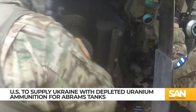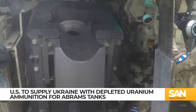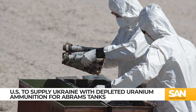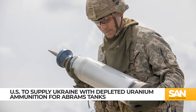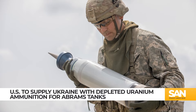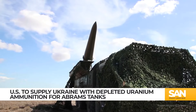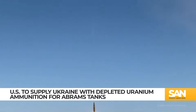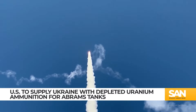The United Nations says while not a bomb, there are still risks with depleted uranium. The International Atomic Energy Agency says DU is mainly a toxic chemical, and troops who handle it should wear protective apparel like gloves. The Kremlin said the US giving Ukraine depleted uranium was, quote, very bad news. When the UK gave Ukraine DU rounds earlier this year, Russia responded by putting nuclear weapons in Belarus.